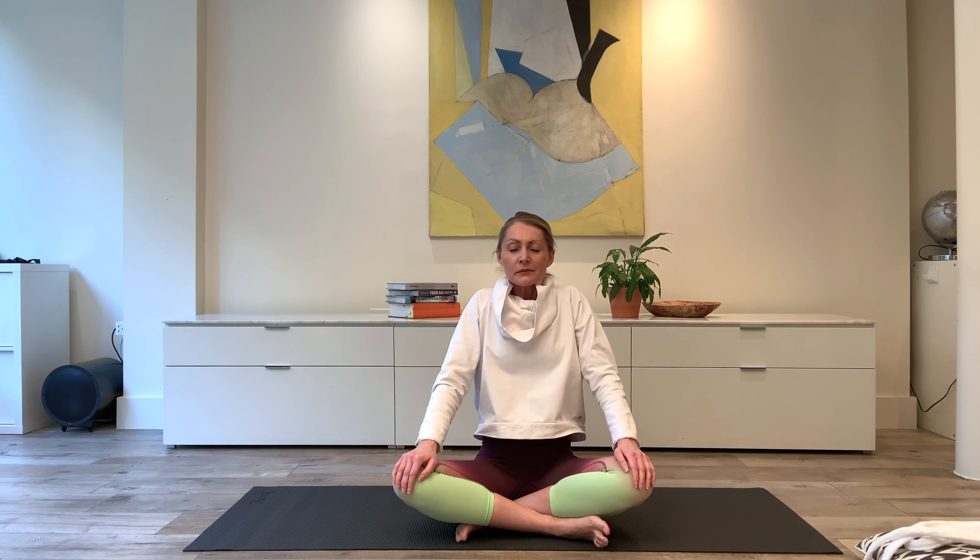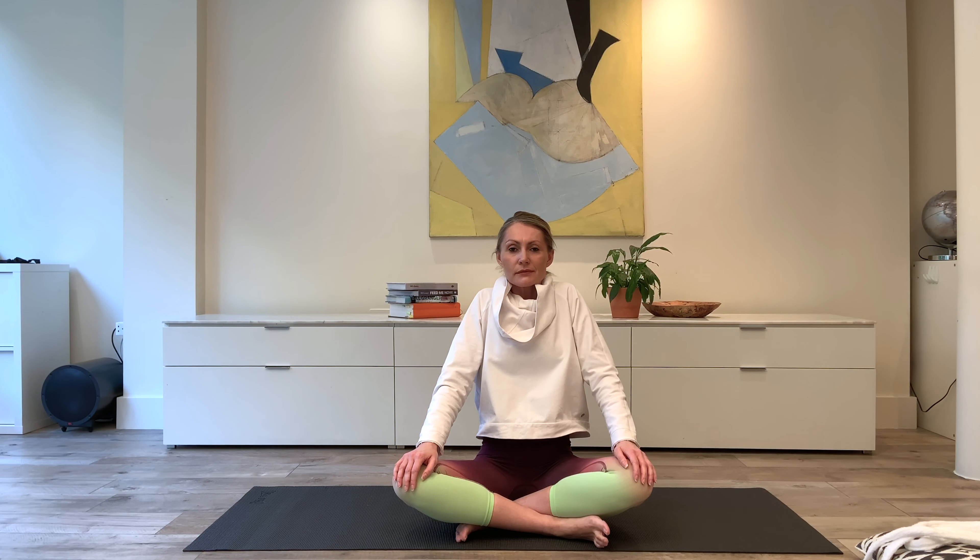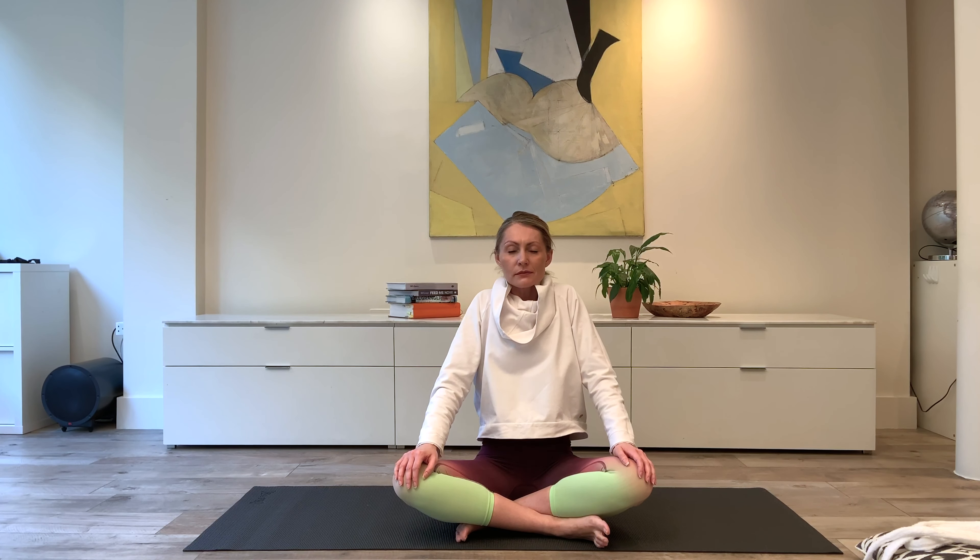Coming into the shoulders: we draw the shoulders up toward the ears and then lower them down. Still imagining you're against that wall, so feel the shoulders glide up the wall and glide down — we don't hunch them and round them forward as we do this. Then let's protract and retract. Reaching the arms out in front of you, palm facing palm, you inhale to narrow the space between the back of the shoulder blades and exhale to widen the space between the back of the shoulder blades.